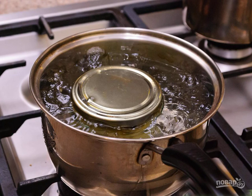Roll up the jars tightly. After that, lower them into a container with boiling water and keep for 11 to 12 minutes.